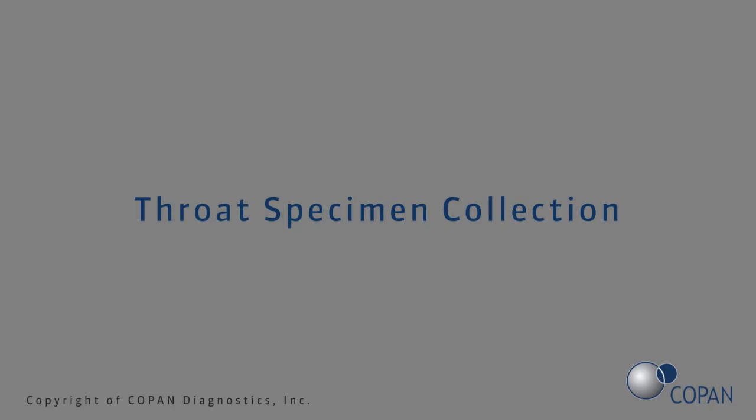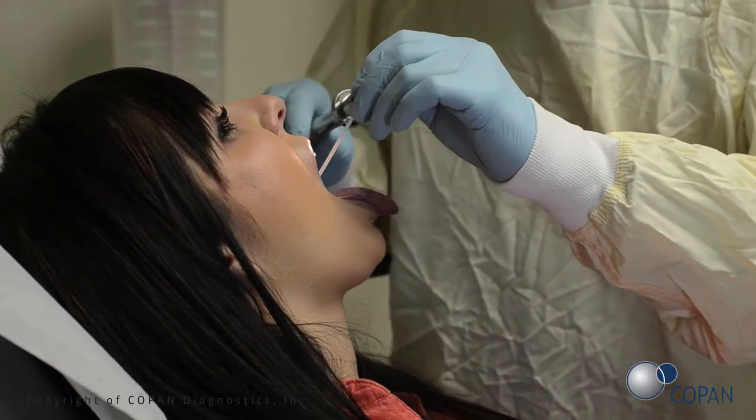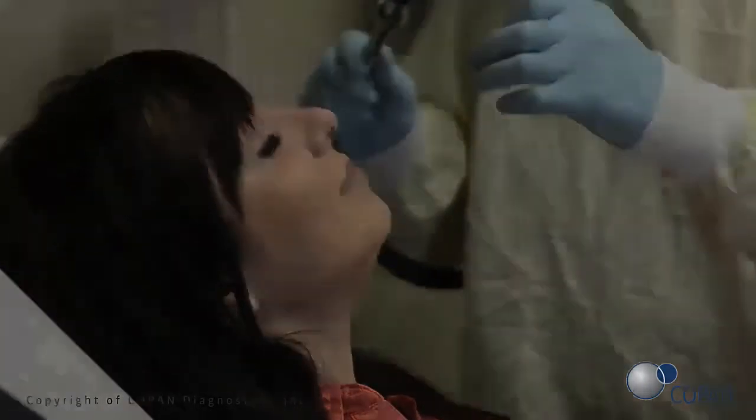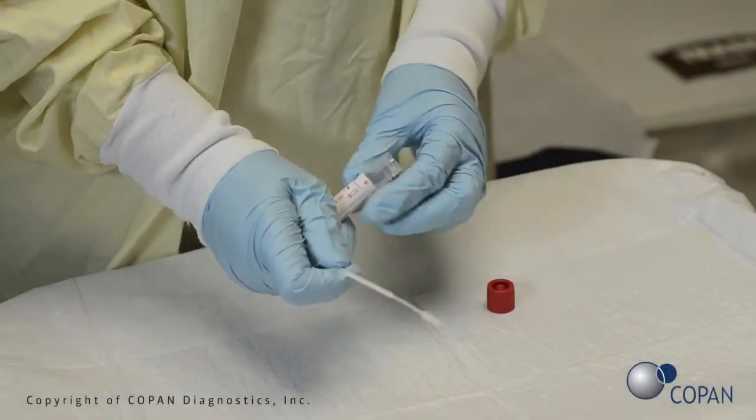Next, to collect the throat specimen, instruct the patient to tilt their head back. Rub the swab up and down against the back of the throat, avoiding the tongue and cheeks. Gently remove the swab and perform the test according to the manufacturer's instructions.